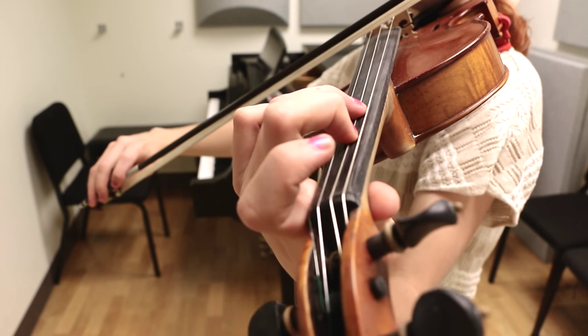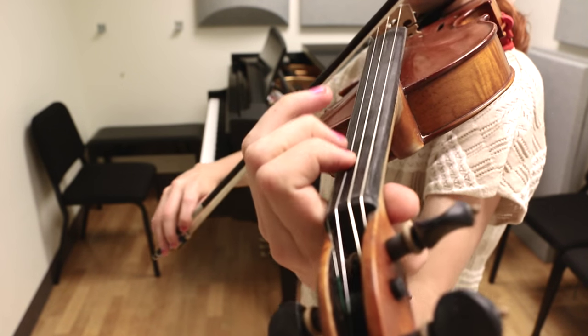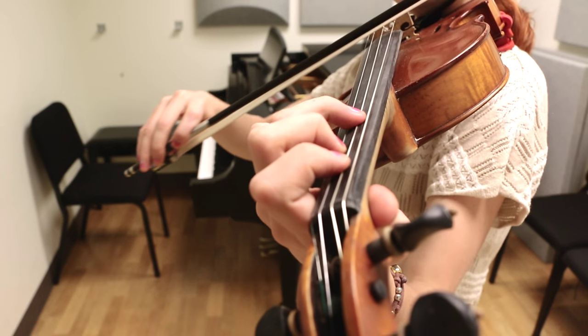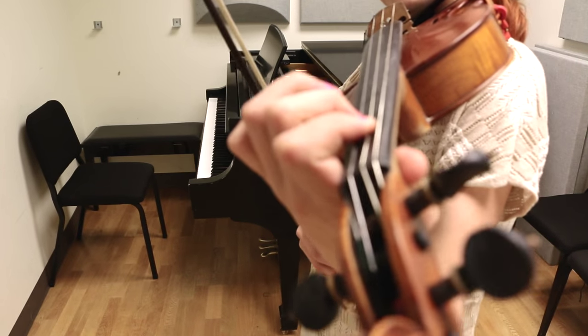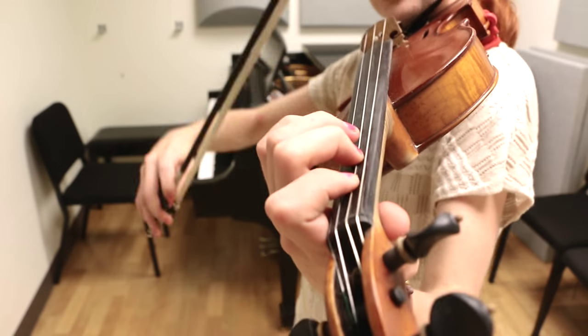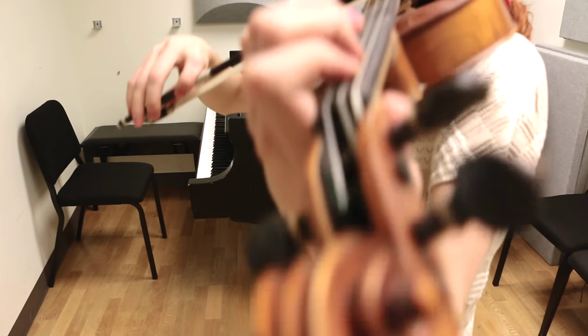And now we walk up: F, G, A, B natural, C, C, G, E, G, C, C. So let's just do that much. Let's start with the pickup F to the downbeat. So one and two and.